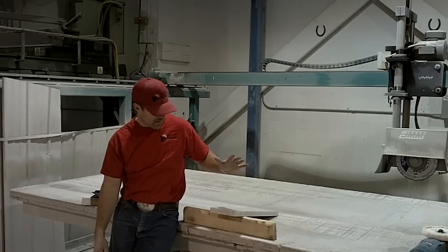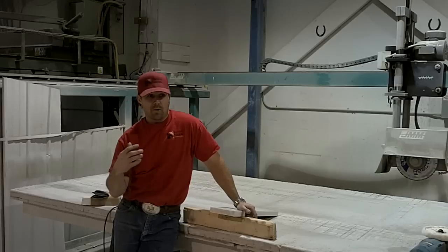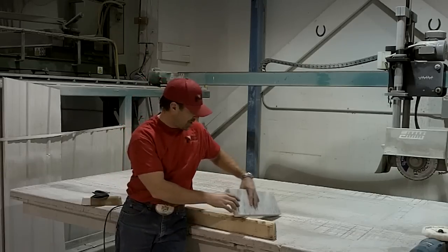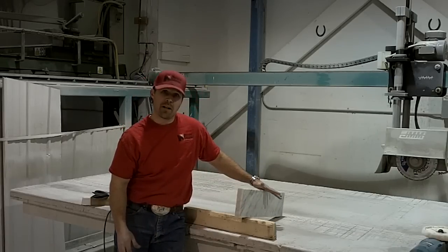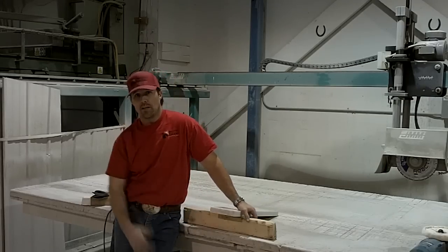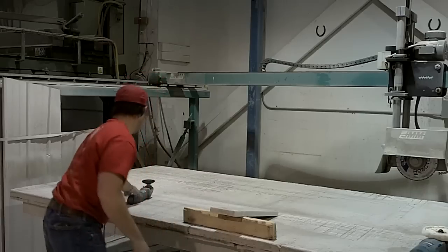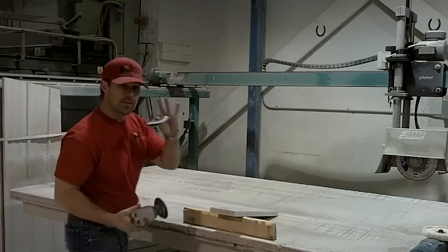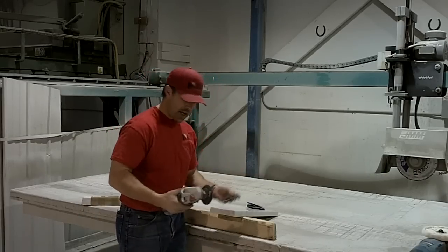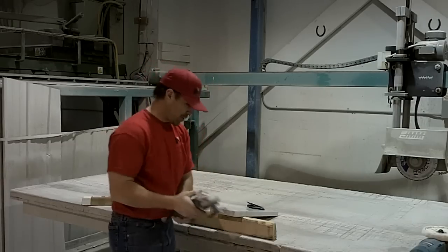So what we're going to do is polish a piece of three centimeter white Carrera. We're going to do it in just a couple of steps. I've got an edge that I have done on an inline polisher and we will compare the handwork to the automated work right at the end of this video. I've got some dry pads and we are going to start with the 80 grit. I've got it on my variable speed grinder.